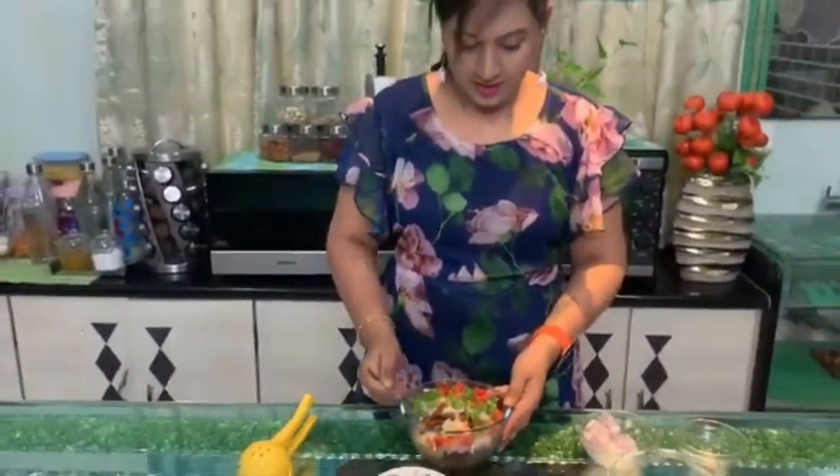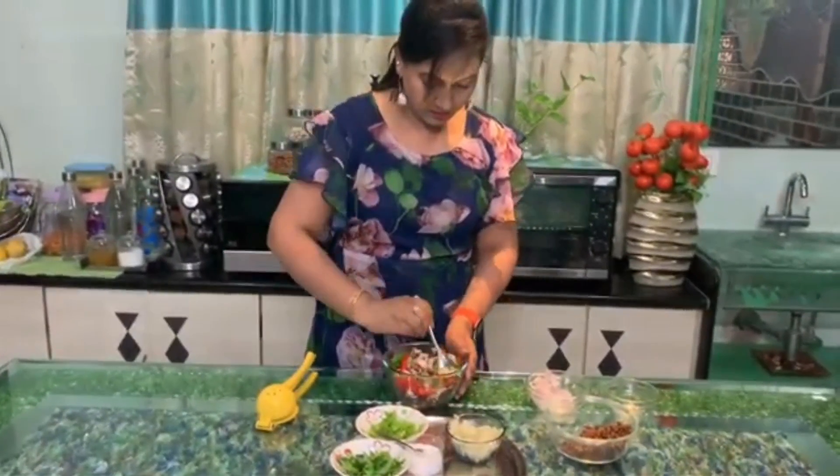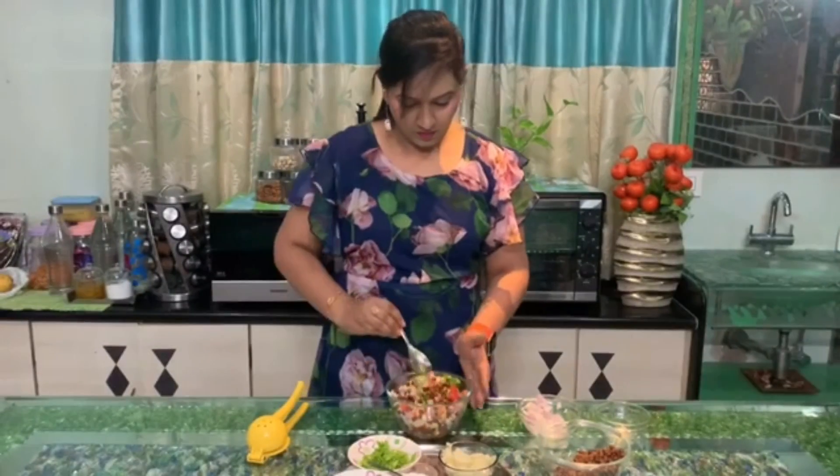We put the lemon in the bowl. We put the chicken in the bowl. We put the egg in the bowl. Because you are doing a lot of diet, it is also healthy. And you are doing a lot of diet and weight loss, so you are healthy.